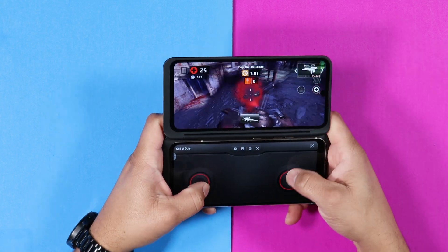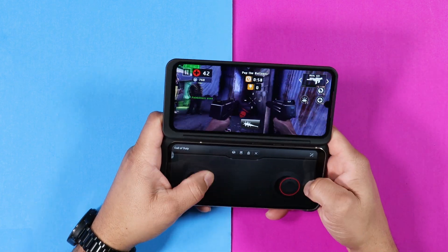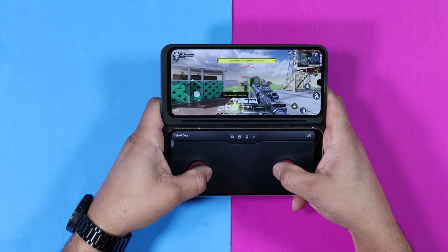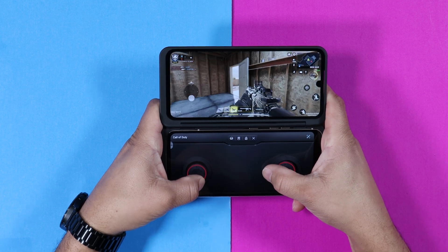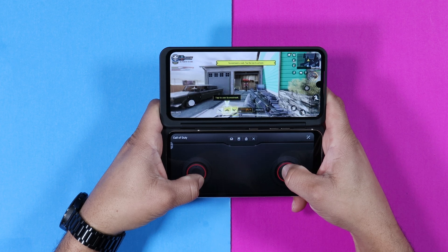I recommend getting the dual screen, especially if you're going to use the LG V60 for gaming — it's great for full multitasking. Finding the dual display, you might have to go on eBay, where you can find one for about $100 to $125.